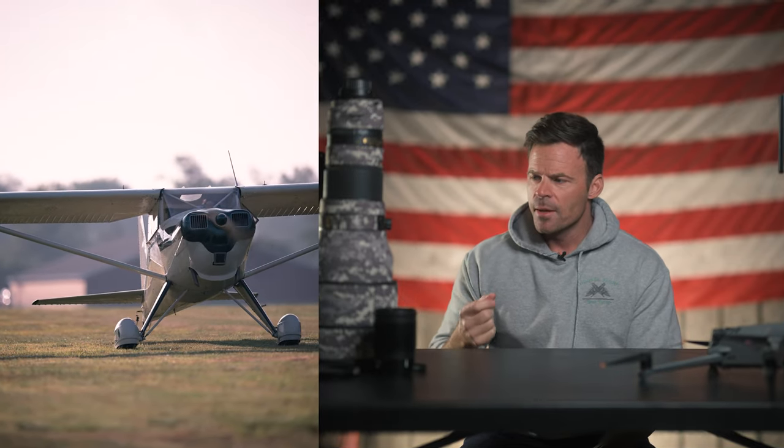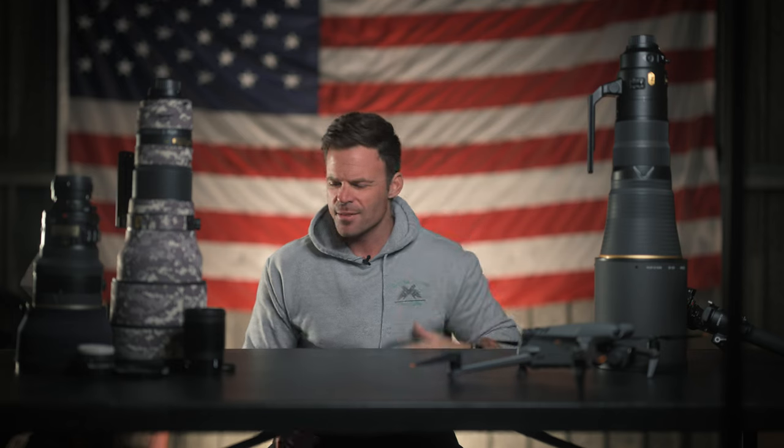The out-of-focus area is really buttery smooth and creamy, which is nice because it isolates the subject. You've seen a lot of my videos — you'll see the airplane in focus and everything else kind of blown out, and that's what I really like. In other videos you'll see the airplane sharp but so is everything in the background — cars in the parking lot, people, fences — and that's really not pleasing. You want the airplane in focus and everything else blown out so you really focus your attention on the subject.